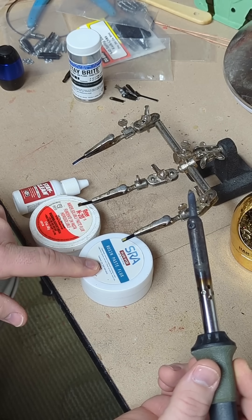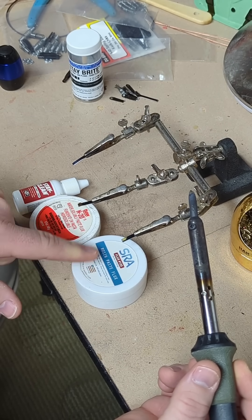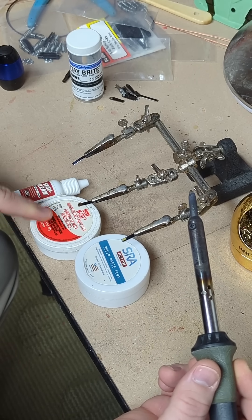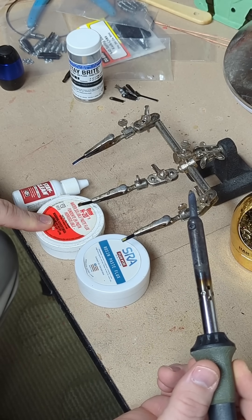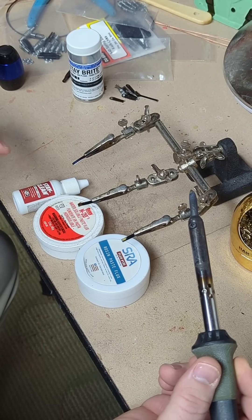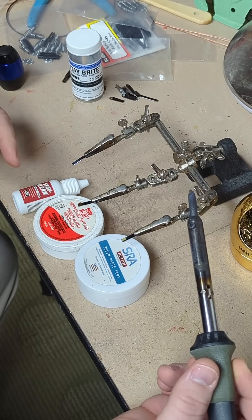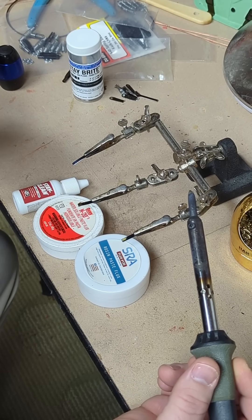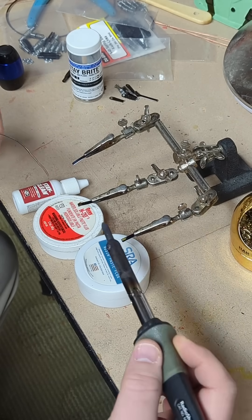First I've got a rosin paste flux, typically used for electronics. This is ODE water-soluble paste flux, typically used for plumbing. And then I have Stay Clean, which is a liquid. That goes on last because it's a liquid and I don't want it to drip off, as opposed to these other two which are pastes.